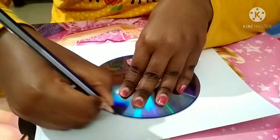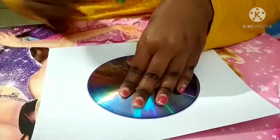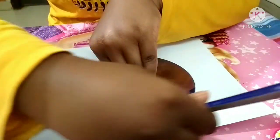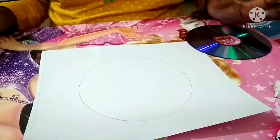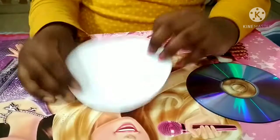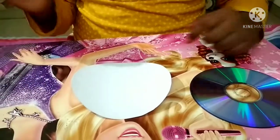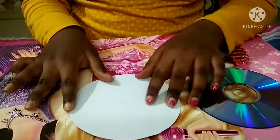First, we have to trace the shape of the CD onto the paper, then we will cut it. Now we just have to cut it. I have cut it, and now we have to divide it into seven equal parts.